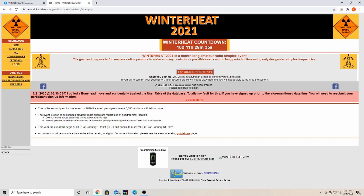So if you're looking for something fun to do this coming January, test out your station and get some practice on the radio — check out Winter Heat 2021. Also check them out on Facebook in the Winter Heat Facebook group; I'll leave the link in the description as well. Thanks everybody for checking us out, and get out there on the radio and get radioactive!